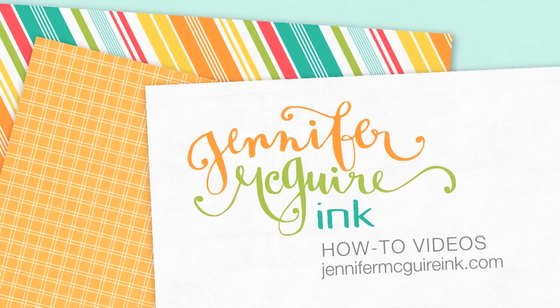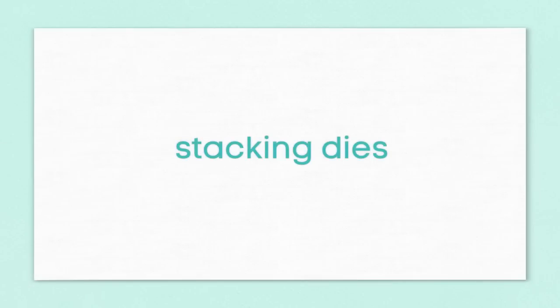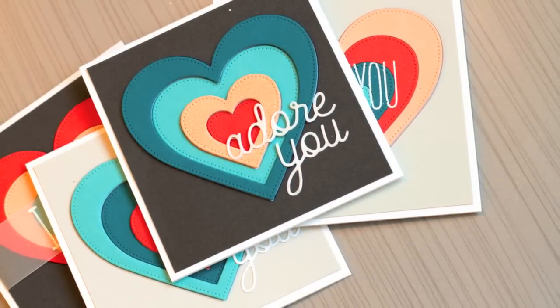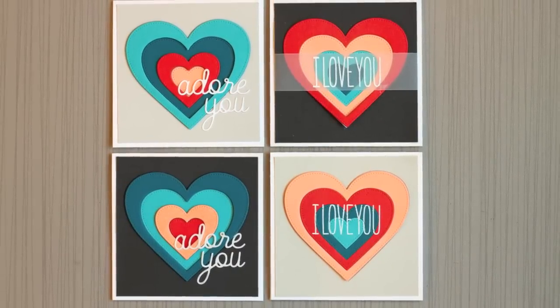Welcome everyone. It's Jennifer and thanks for stopping by again. Lately in die cutting, stacked dies have become very popular. These are sets of dies where there's a basic shape but there are several dies in different sizes of that shape in the package. There are many ways you can use these because you can use all the dies individually, but I wanted to show you a way you can use all of the stacked dies together to create a set of really quick cards.